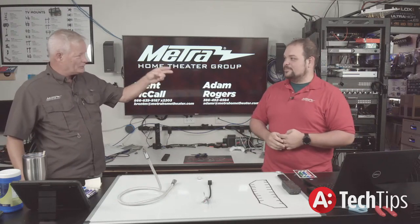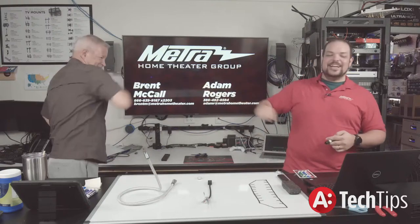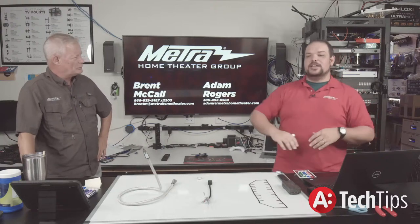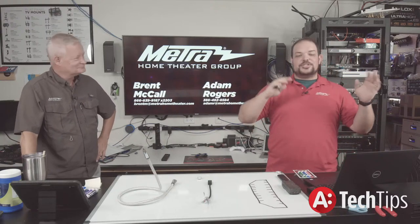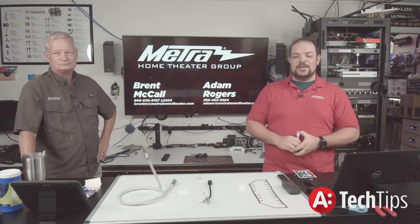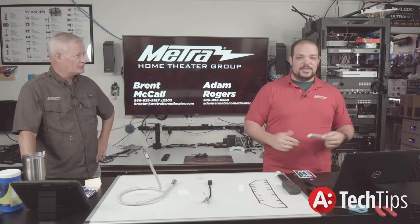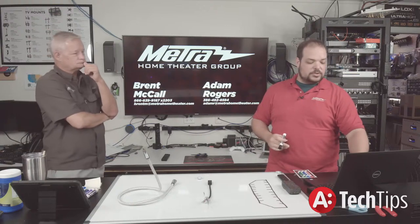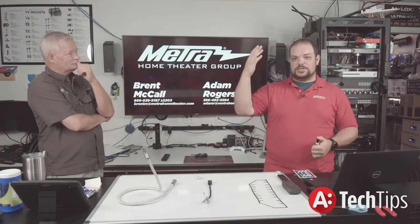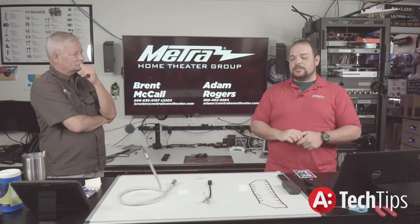Don't forget to subscribe and click the bell. We just made it over 900 subscribers — we're on our way to 1,000. Share your videos out with everybody. If we've helped you in some way, we'd really appreciate a like and a subscribe. Comment too — we'd love to hear your questions and comments, whether you're watching live in the chat or watching the recording in the comment section below. Brent and I do monitor those and respond to them.